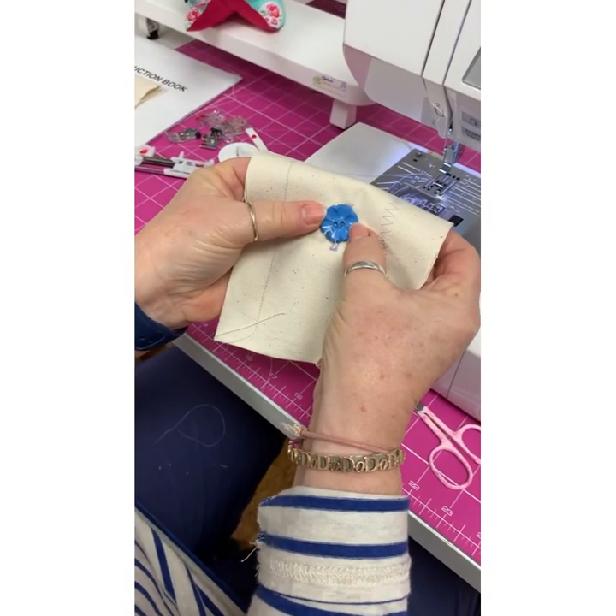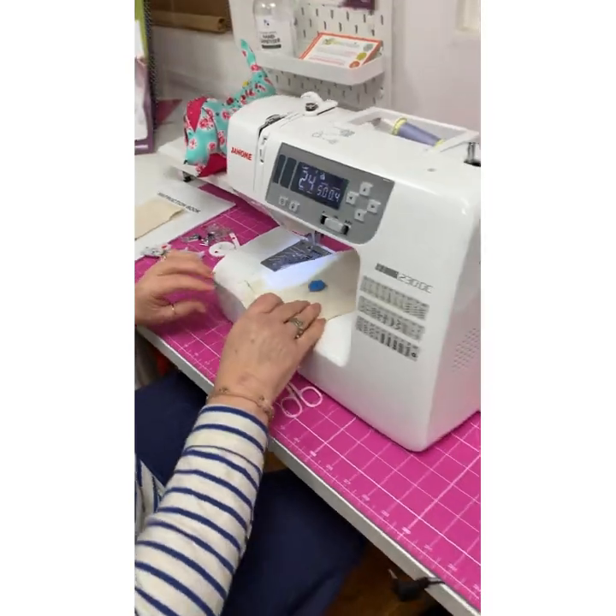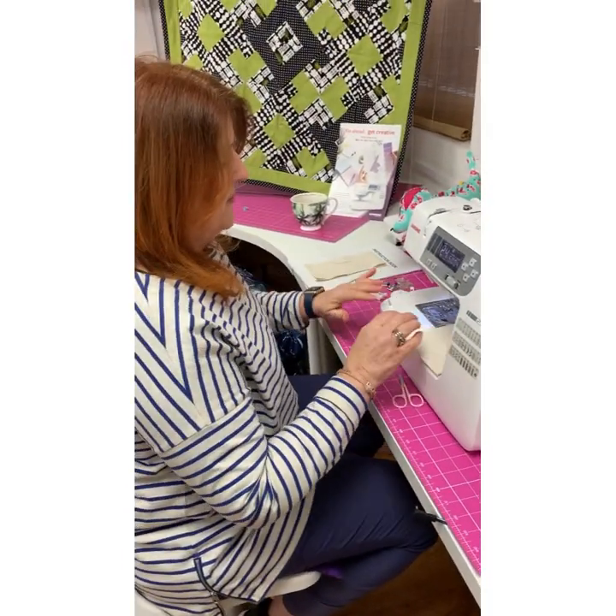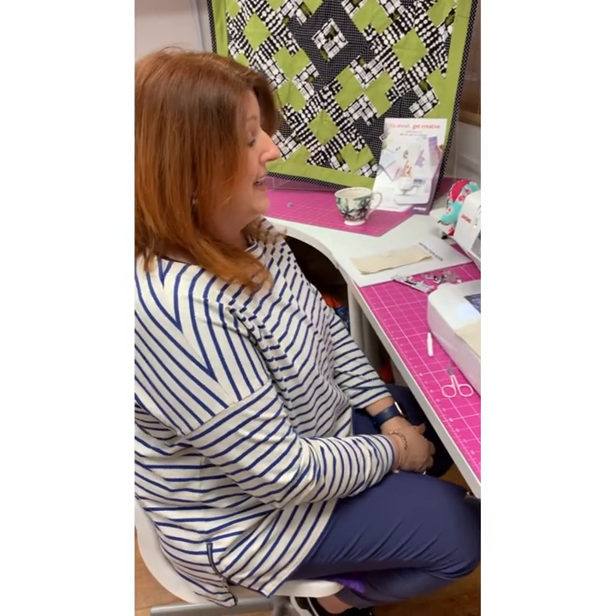Super little machine, the 230. Take a look at us online - we give lots of support. And thank you for joining us. If you've enjoyed this video, please give us a thumbs up. Bye bye.